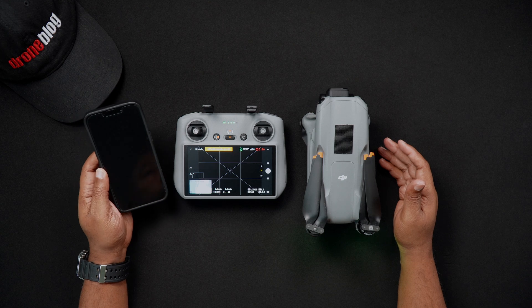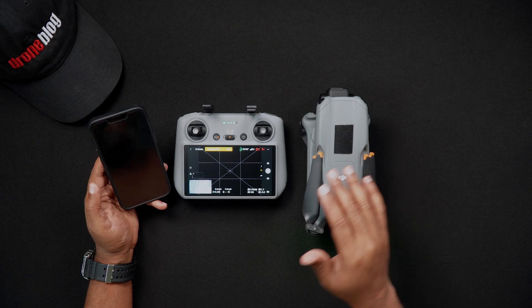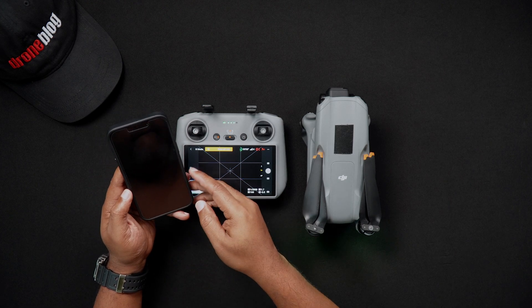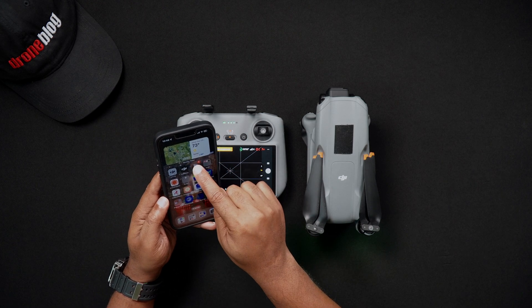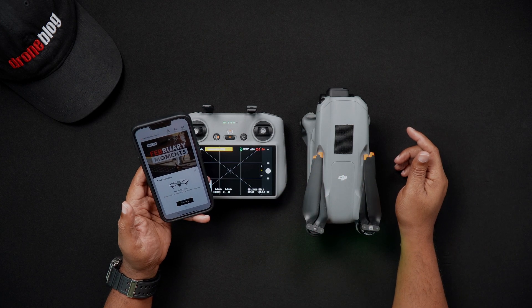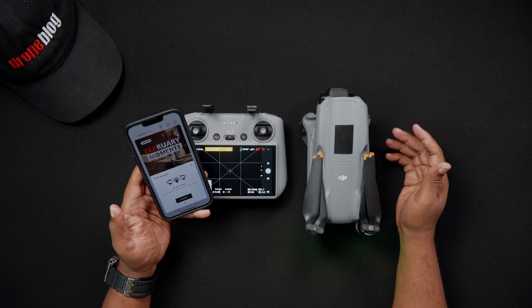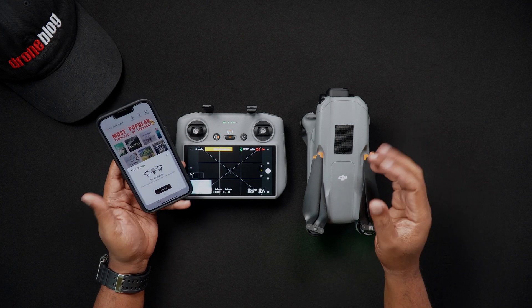Additionally, once videos are transferred from the Air 3 to a smart device, you can use DJI's recommended Light Cut video editor on that device. Using AI and a series of templates, Light Cut allows you to edit videos directly on your mobile device without having to export them to Final Cut Pro, Adobe Premiere, or DaVinci Resolve.